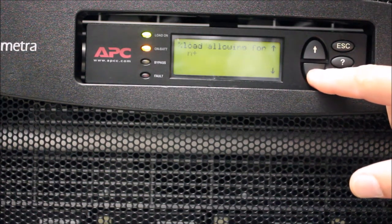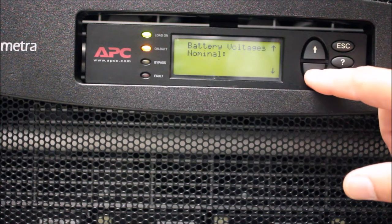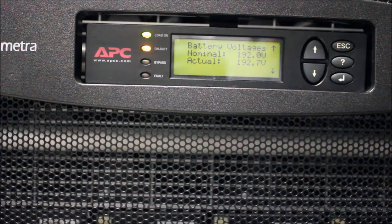Next, using the down arrow key, scroll down through the Status menu until you see the Battery Voltages option. There will be two options in this menu: Nominal and Actual Battery Voltage.